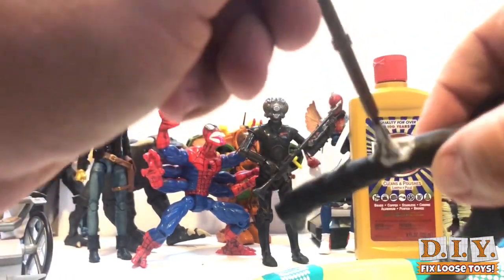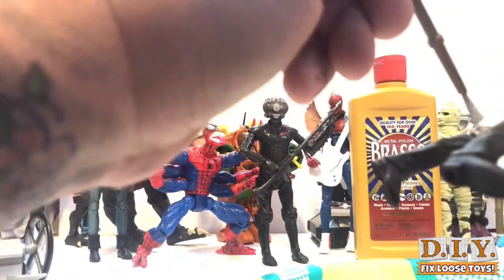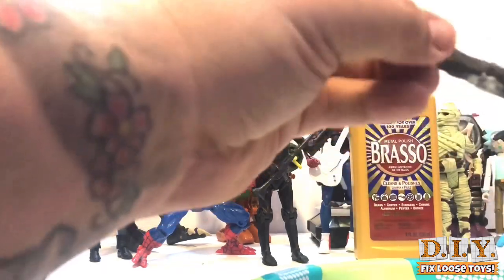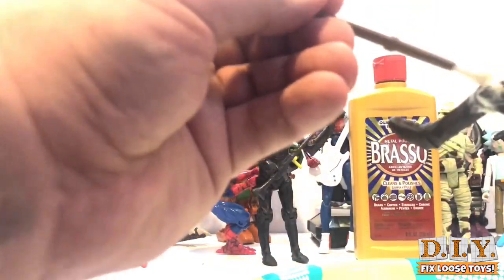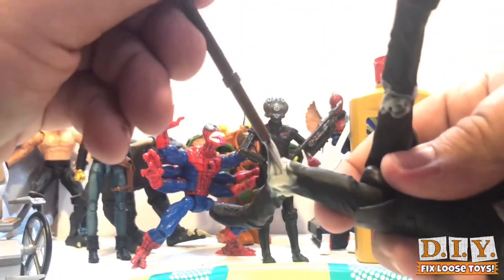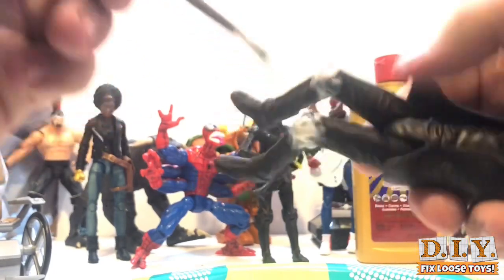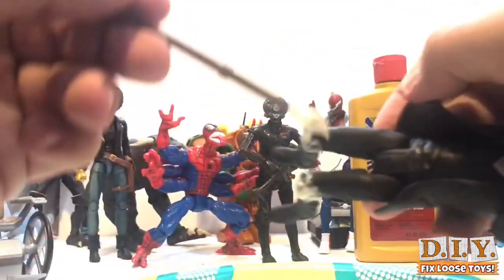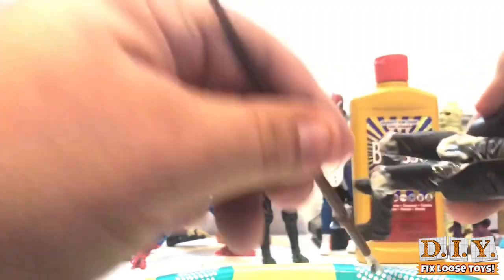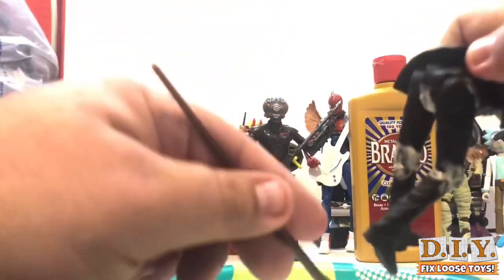I'm gonna get in the back where there's the most exposed hinge part and really try to get it in there. Once I get it all lathered up and work it in, I'm gonna let him sit for 24 hours without messing with him and let it cure. What I've read is that the wax will build up layers and layers — just like if you wax a car — and add friction into that area to tighten it up. I'm gonna get the knees really good since that's where he's worst, and also right inside where his legs bend at the upper thigh to the body. I know it's gonna be a mess to clean up but I'm willing to do it for the sake of the experiment.